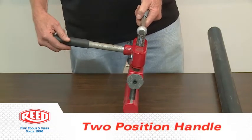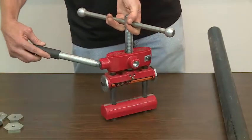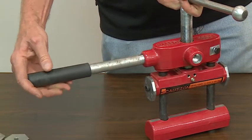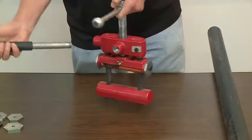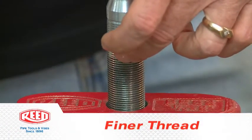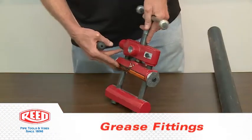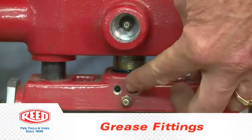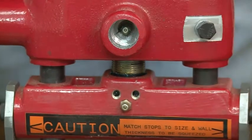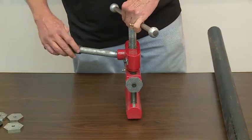It has a two-position handle. It comes out of one place and screws into another depending on the amount of excavation in a ditch and the way the pipe is laid. It has a finer thread, so it's easy on the operator when you're squeezing the tool. It also has a couple of grease fittings where there are friction points — one in the upper bar and one where you screw in one of the handles — so it keeps it smooth and easy to operate.